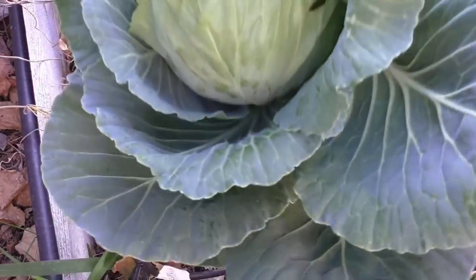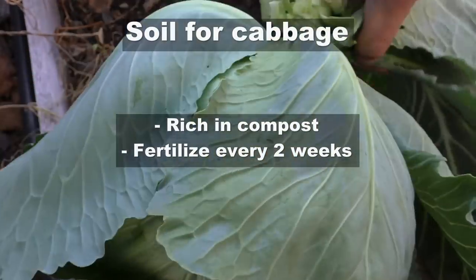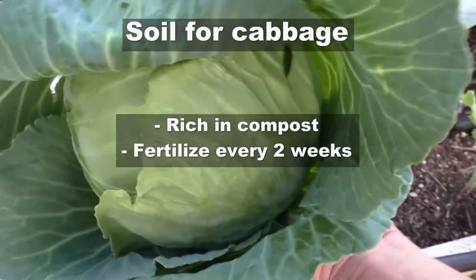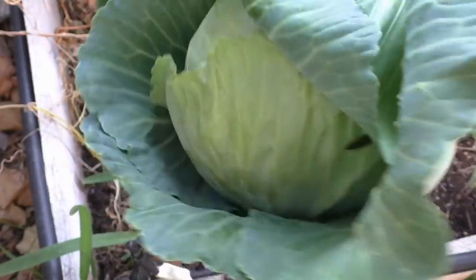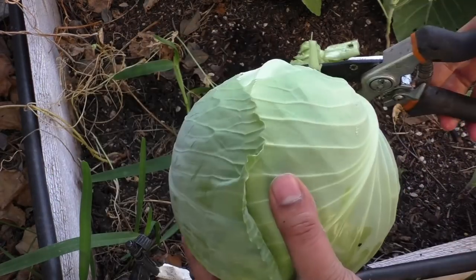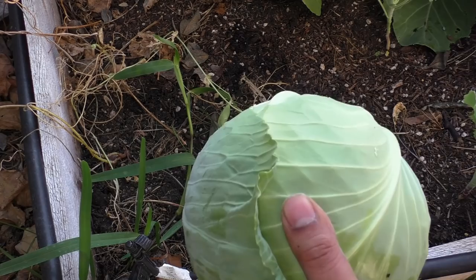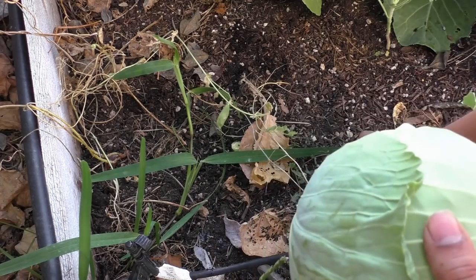As far as fertilizer goes, I've added a lot of compost into this raised bed and I've used a liquid fertilizer every two weeks for this cabbage area, and it seemed to do a good job in growing great cabbages on this raised bed.